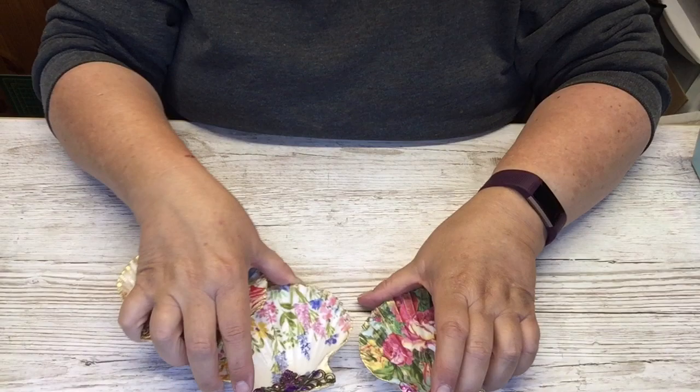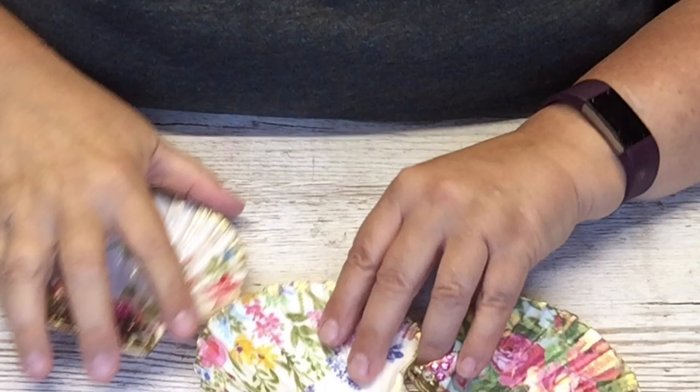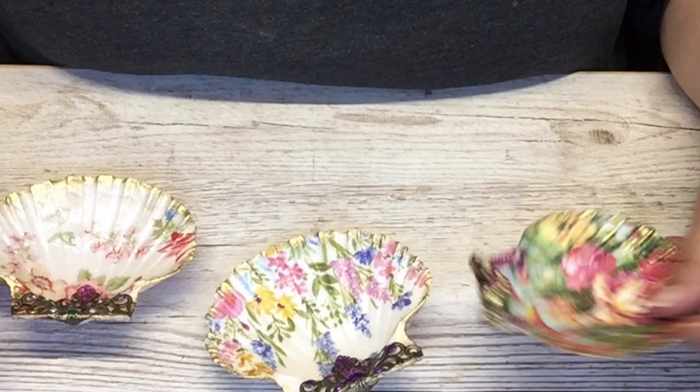That's those three done. The other ones are these little dishes I made — I made these today. They're just a bit of decoupage, so I'll go a bit closer.